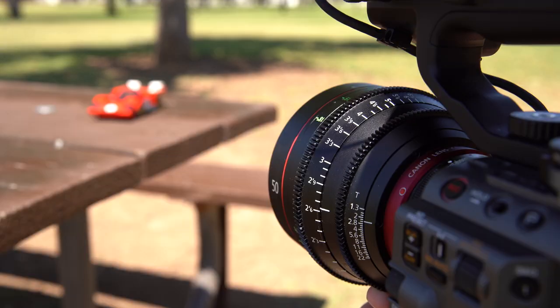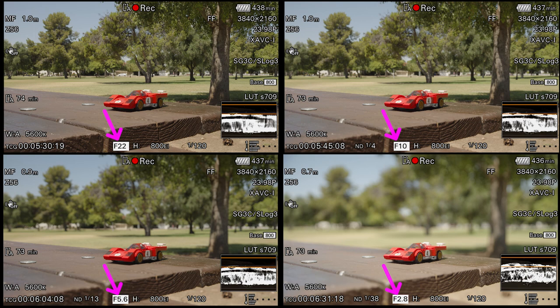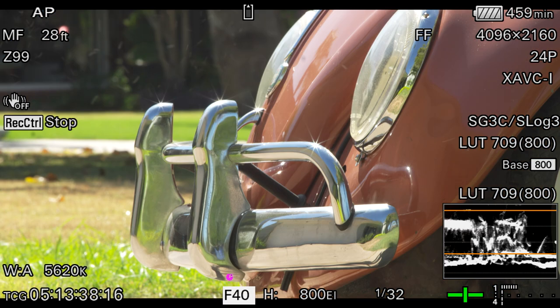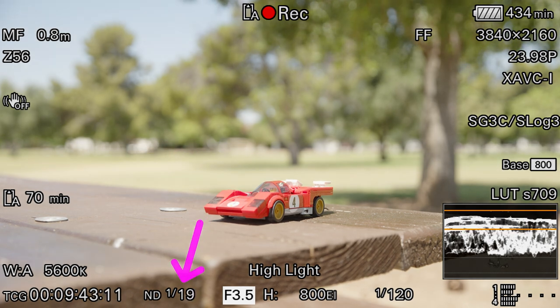To achieve a shallow depth of field, set your aperture to be wide open. The wider the aperture, the shallower the depth of field. Faster lenses such as an f1.3 or an f1.8 are ideal for this. If you have a slower lens, you can still create a shallow depth of field by getting close to the subject or zooming in as much as possible with a telephoto lens. Don't forget to adjust your other settings to maintain proper exposure.